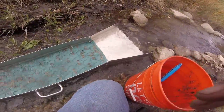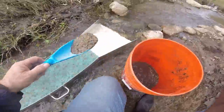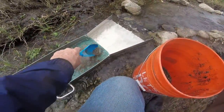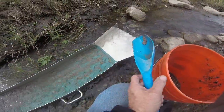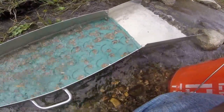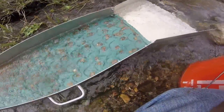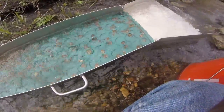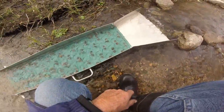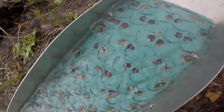A lot of black sands. That's good. I ran a bunch of dirt through it, and you can see all the black sands trapped, and hopefully there'll be some gold under those black sands.